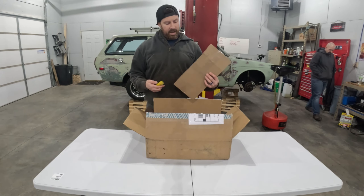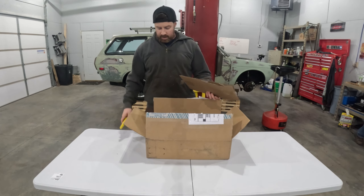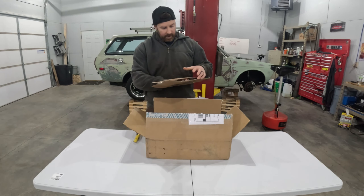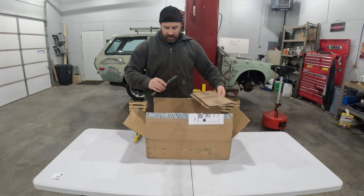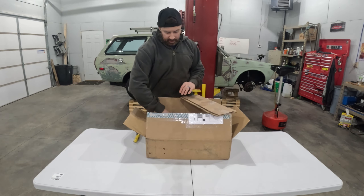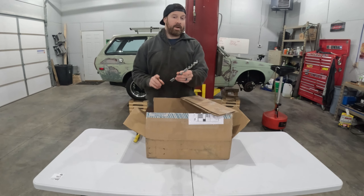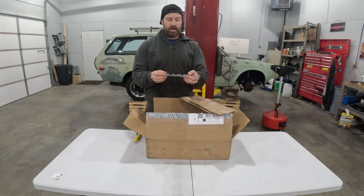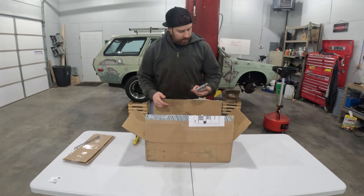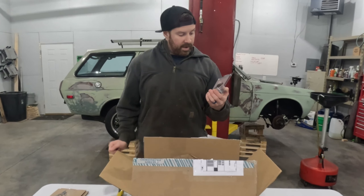I originally talked to Ryan - he messaged me and said he had a whole bunch of suspension parts available. It turns out Ryan's got parts for like three or four of these cars in his garage. So this right here is a new fender emblem. The original fender emblem I had for this car broke in half and the fenders aren't drilled for these yet, so I do have to drill a couple pilot holes, but that's a new used fender emblem.